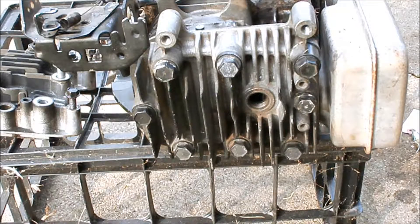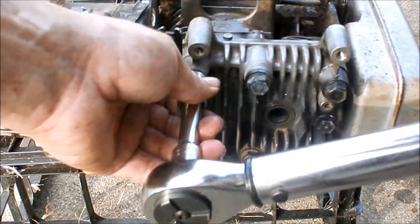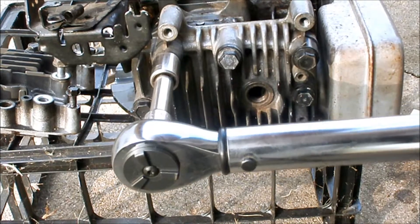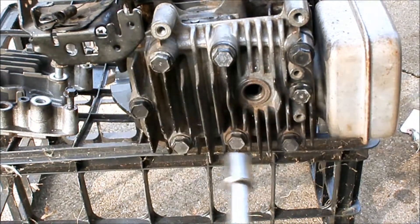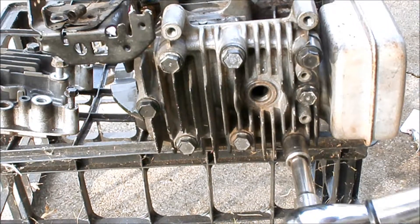Here we have the head and head gasket back on. With my torque wrench, we're going to torque the head bolts to 140 inch-pounds, going in kind of a star pattern.